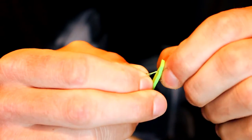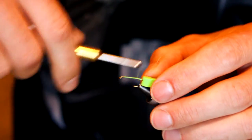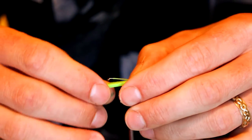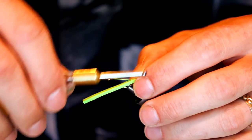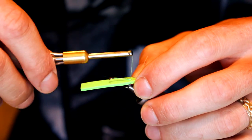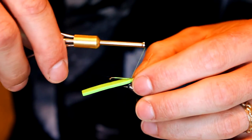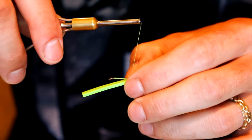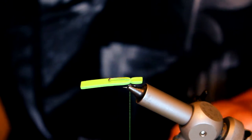Turn it around and put it back on the vise. Get the foam out of the way, advance your thread back, and go ahead and make one segment — the very back segment — with loose wraps at first followed by tight wraps. I usually go about three wraps on this one.